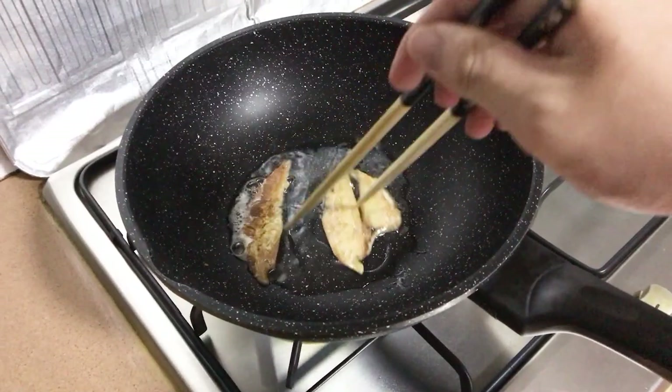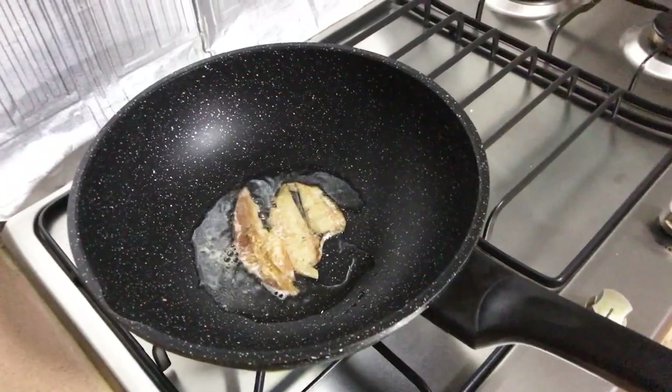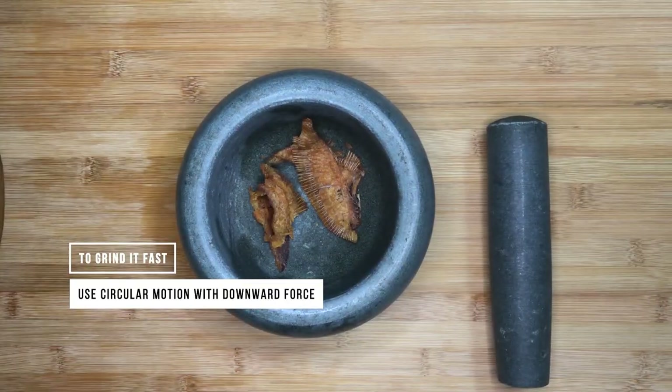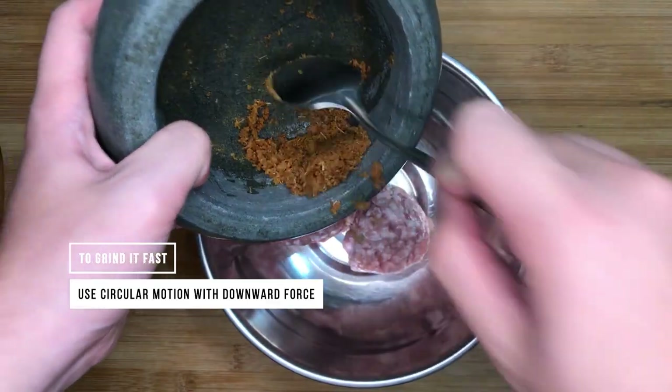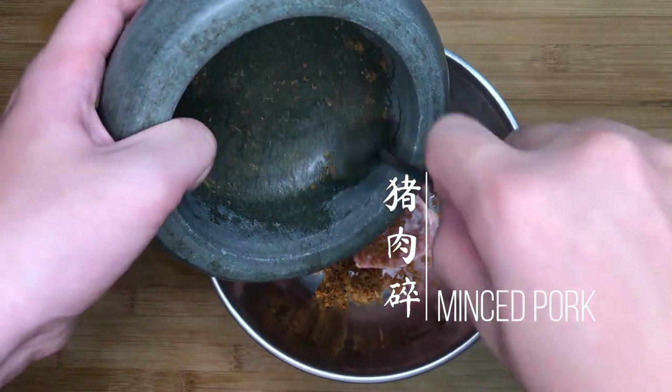We will be frying the dried flounder under medium low heat to crisp it up, as well as to fully extract and release its smoky, salty flavour. This ingredient is extremely flavourful so we only need slightly less than 10g of it. Once it has been fried and cooked down, we will grind the dried flounder into powder form and add it into the meatballs.